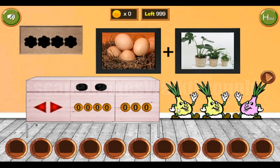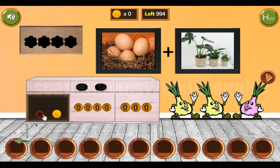Here you can see these onions looking to the right, then right and left, right and left. This is the first hint.